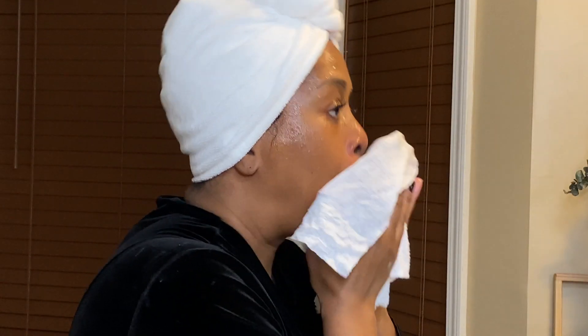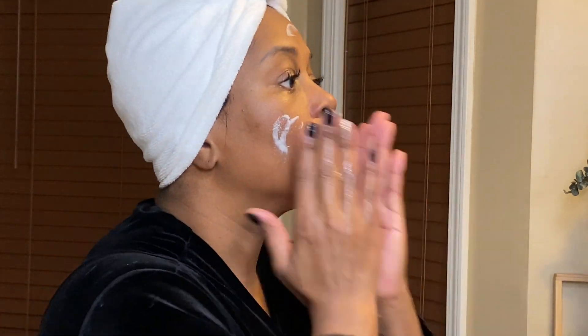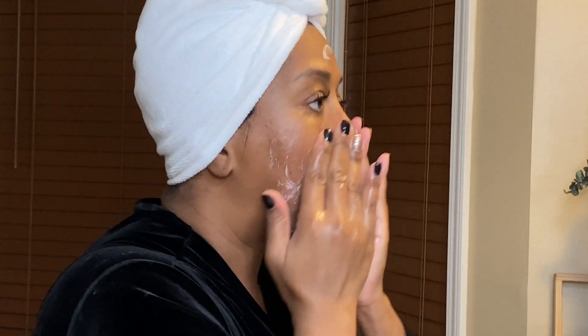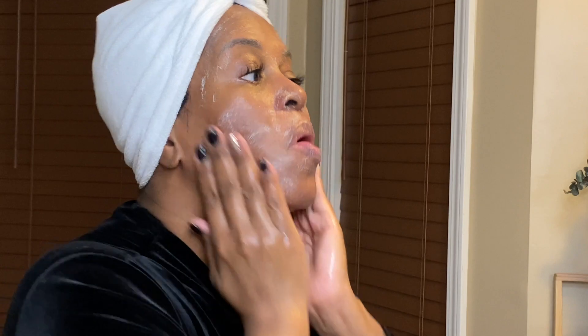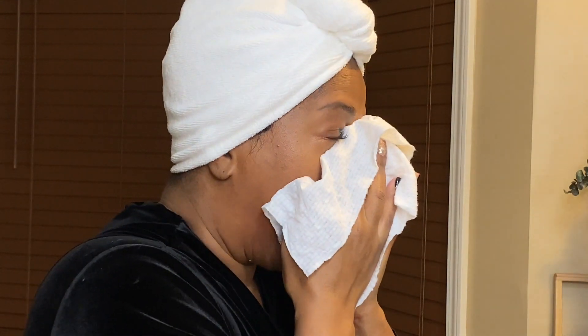I will then follow up with the Very Pretty Skin Microdermabrasion, which is just a nice gentle face polish. I like to just rub that face polish all in — I'm pretty rough sometimes on my skin, but it works for me. I just like to make sure that I'm getting a really good deep clean and a good deep face polish.